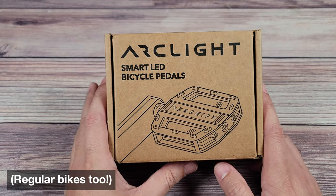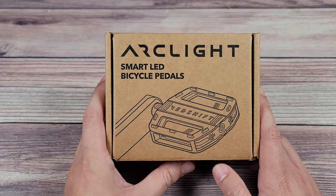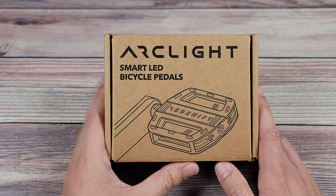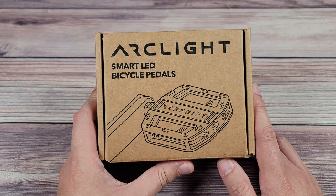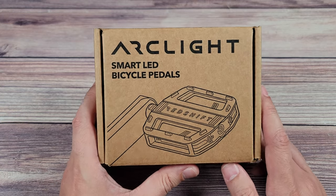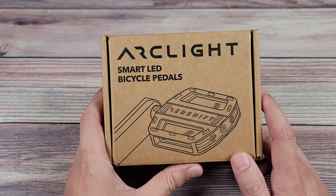In my opinion, if you have an e-bike these are a must-buy. Not only do they look really cool, but they also increase your visibility and safety — which as bikers we all need. There are so many dangerous drivers on the road that shouldn't be there. We've all had our close encounters, and these are really going to help you go that extra mile to avoid getting hit.